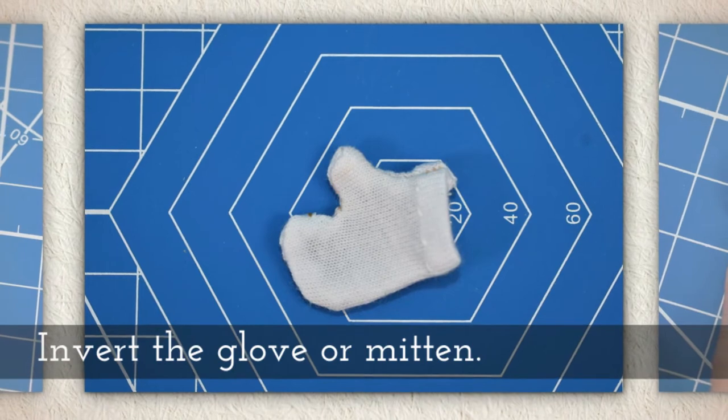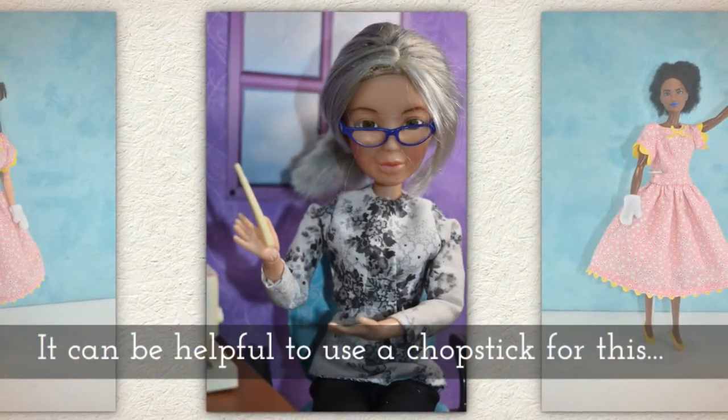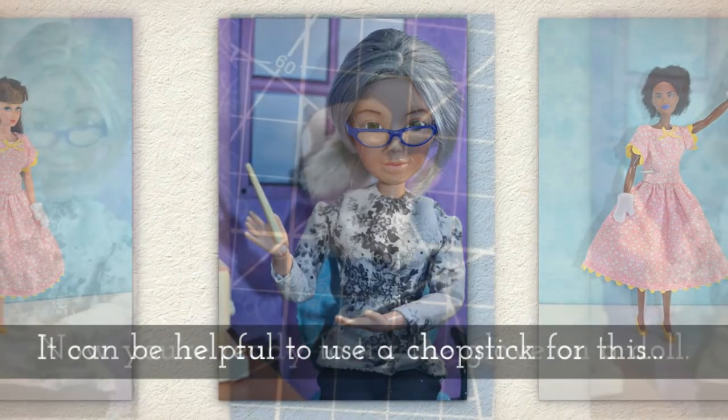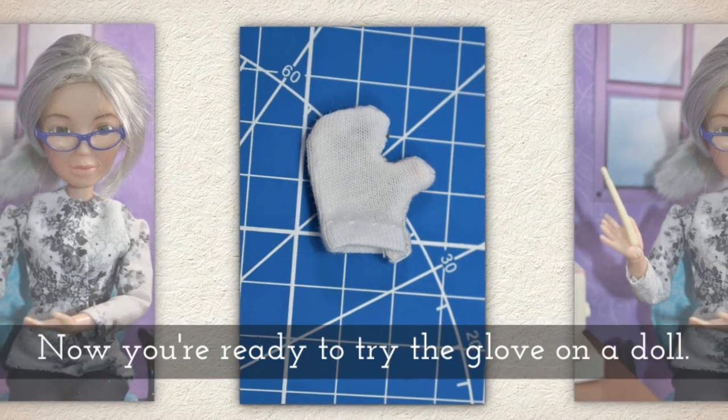Invert the glove or mitten. I find that it can be very helpful to use a chopstick for this. And now you're ready to try the glove on a doll.